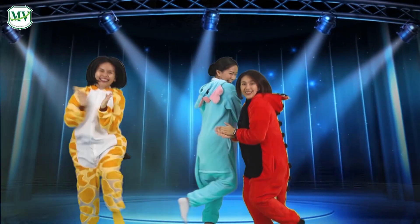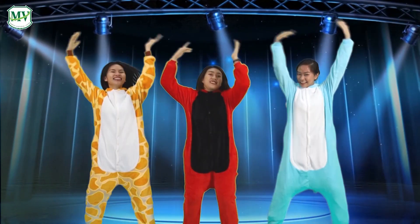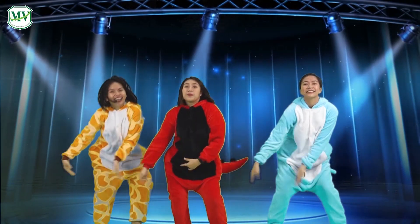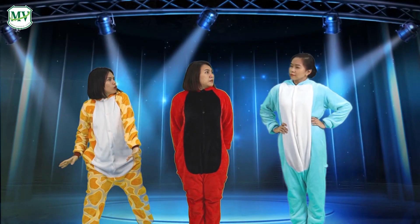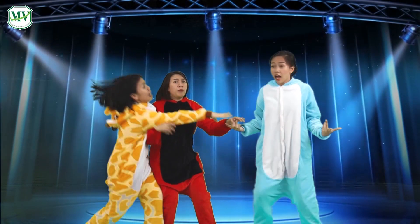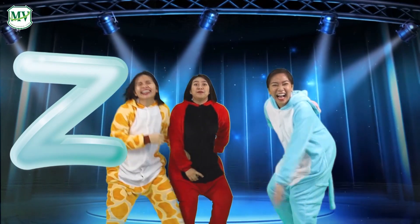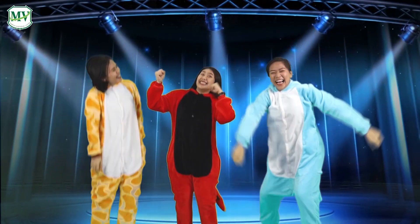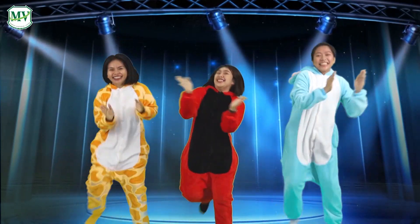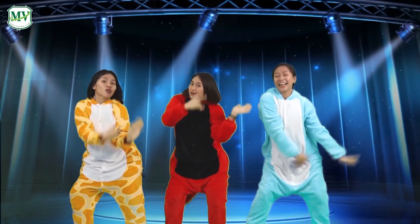Now we're singing our ABCs, everybody sing with me. Now we're singing our ABCs, everybody sing with me.